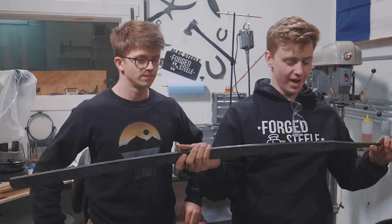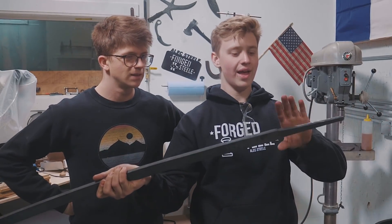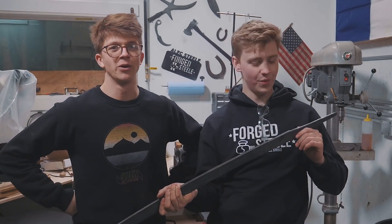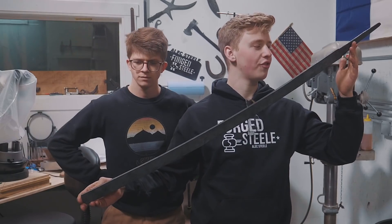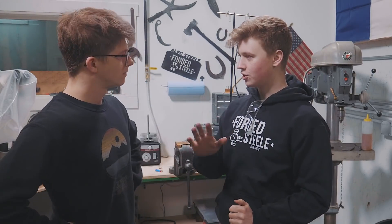The first thing we've got to do is tweak this tang a little bit. Right now it follows the curve of the sword, and that's not good. We do not want a cavalry katana or a cavalry saber. So that tang needs to come this way a little bit. After that, we're going to get all of the forge scale ground off and profiled up nicely, get it nice and smooth so that we don't get any cracks or weird dips that can cause warps.